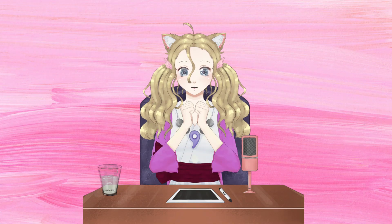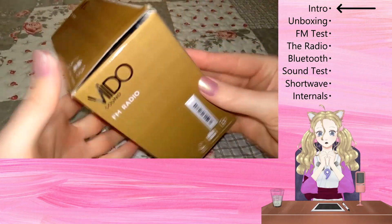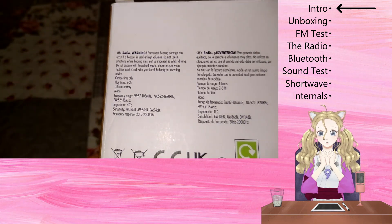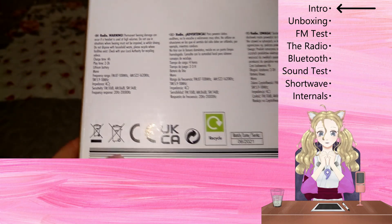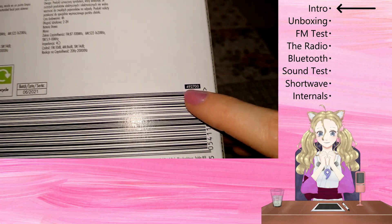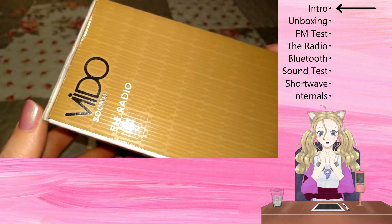Hi YouTube, Rosa Anja here. Today I will be reviewing this video radio that I found in Poundland for £10. Exploring the box, we can see that it claims to have shortwave from 5.9 to 18 MHz, so I just had to try it. It looks like its model number is 492-700.